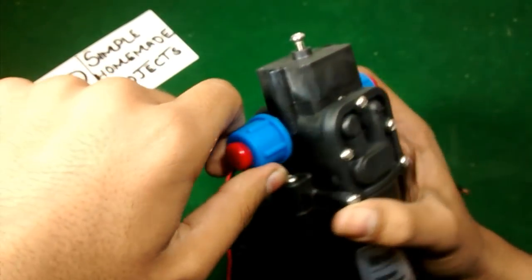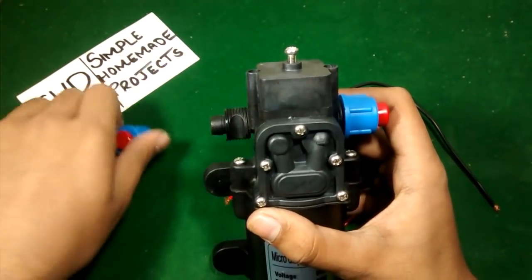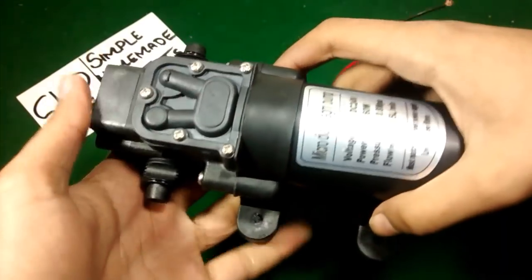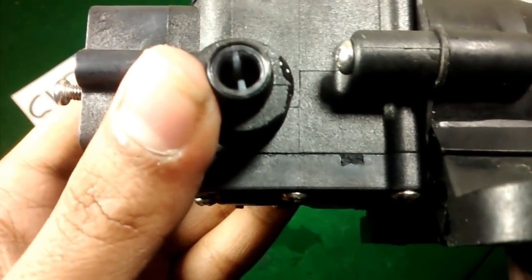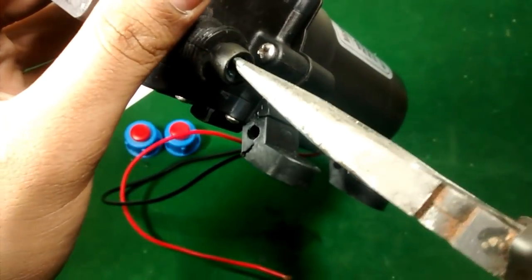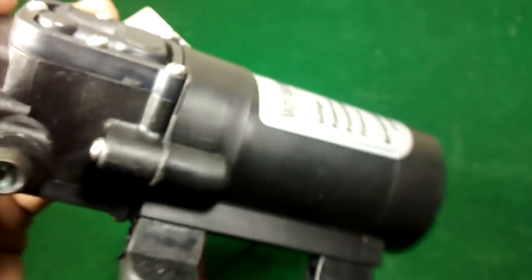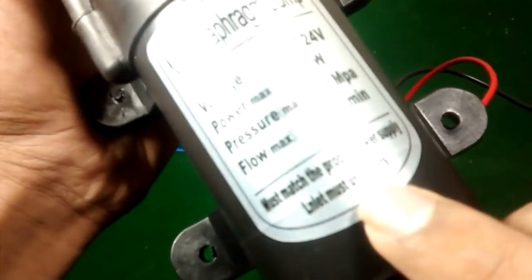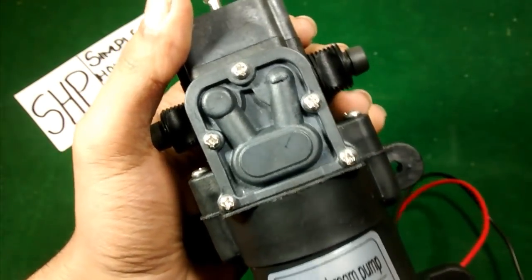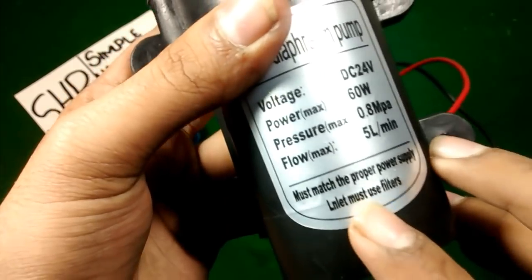At lower voltage the speed and pressure will also be low. Now I am going to remove the caps from the inlet and outlet. Here you can see at the inlet there is a filter. The manufacturer recommends using filters at the inlet because if anything gets in, it may damage the whole pump.